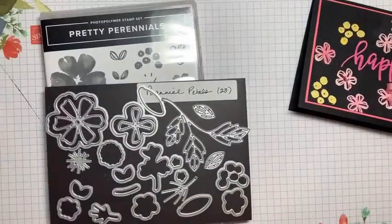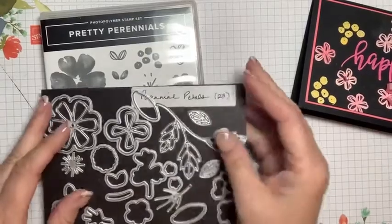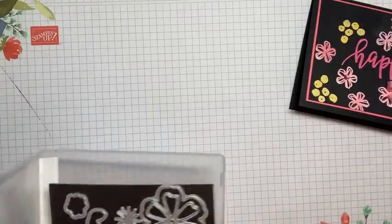The catalogs are just as valuable for their ideas as they are for showing us the products we want to purchase. This catalog will be retiring June 30th. So we have the mini catalog for a little bit longer. We will talk about the annual catalog next week, but it's changing up a little bit — you're going to see it sooner than you think.